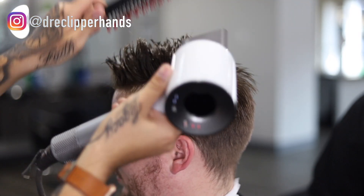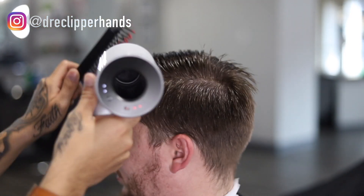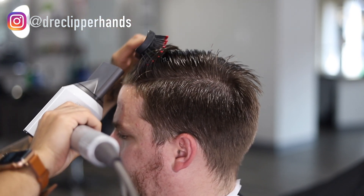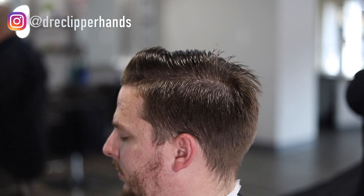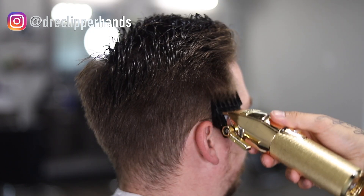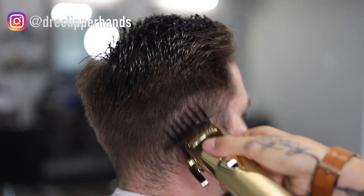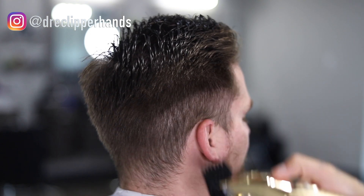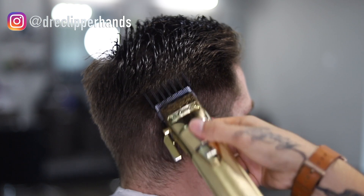I'm just pulling up the hair trying to give it a little bit of volume and some shape. To get into the fading process we're going to start by getting rid of some weight so we have a much cleaner canvas. We're going with our tool guard all the way open — this will be the biggest guard that we use.